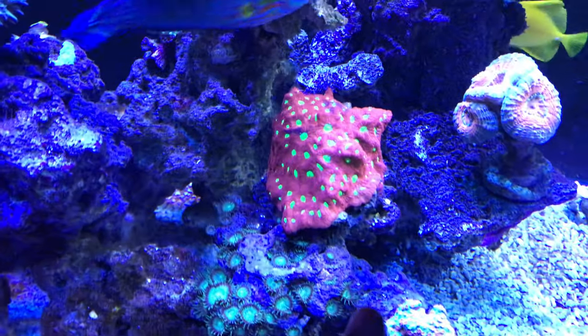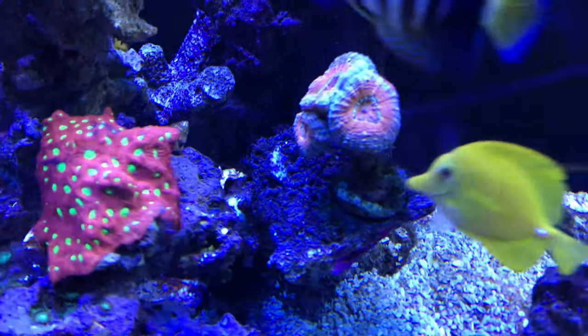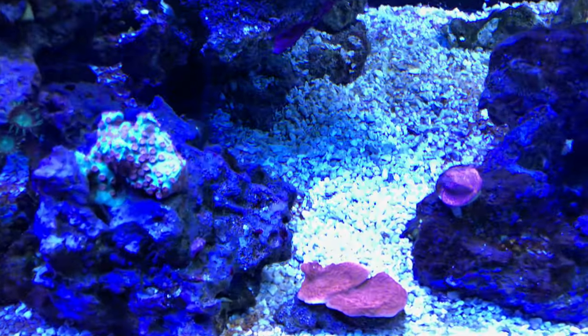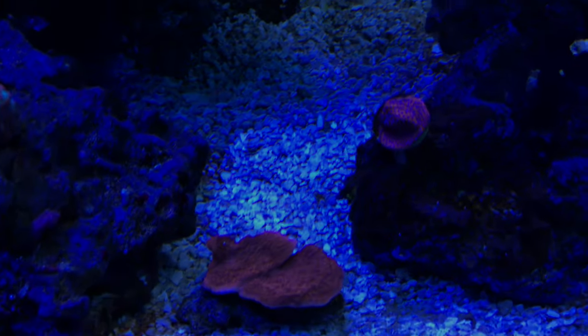Anyway, the war coral is looking good. As you can see the lobo back there is finally going to split, so it's looking pretty decent and looking better now. I did turn it the wrong way but hopefully it all comes through. The cyfastia is doing good — it's finally going onto the rock.